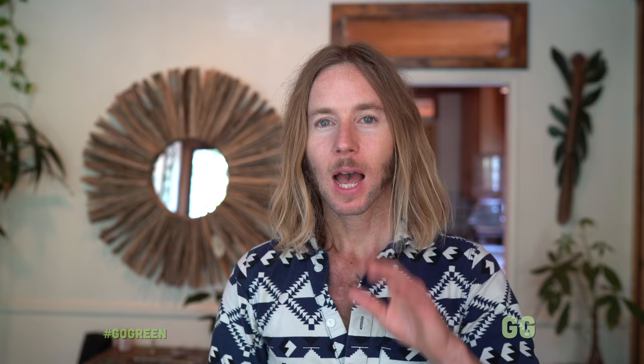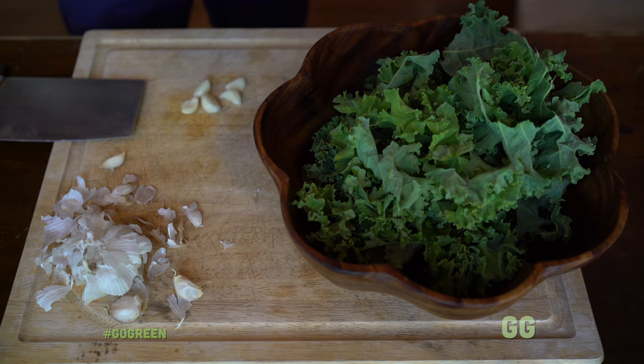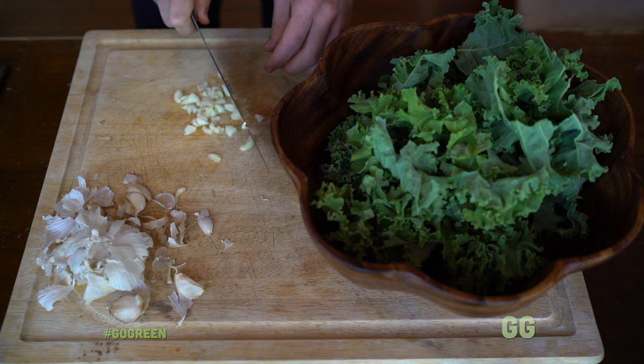Next you're gonna prepare your garlic. I love garlic so we're gonna do five cloves. Garlic is good for your blood, your immune system — it's good for everything, except maybe being around people that don't like garlic. Make sure to take out the little stem inside the garlic because that stem is actually what causes heartburn. It'll taste better and you won't get heartburn. Some cloves don't even have a stem, but definitely look — if it's got a stem, get rid of it.